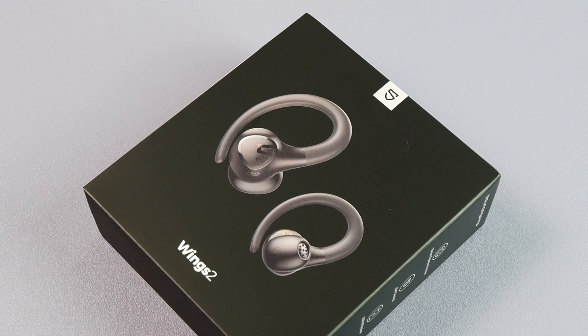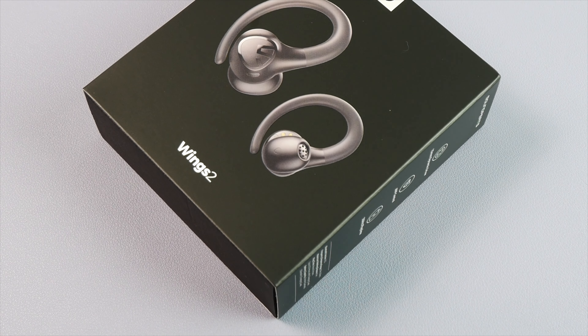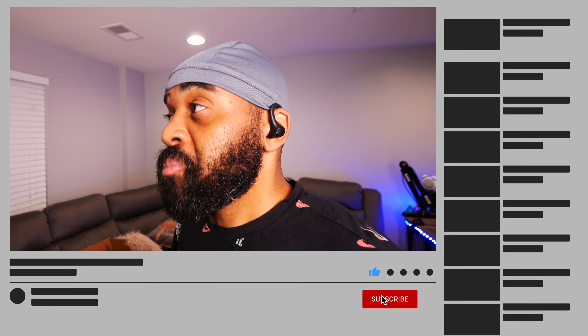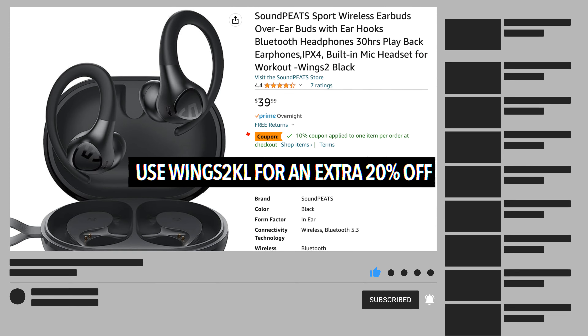Okay TM Nation, what you're looking at are the new Soundpeats Wings 2 True Wireless Earbuds, which are officially out right now. So if you're interested, you can pick a pair up right now for $27.99 using the 20% off code that I put in the description.